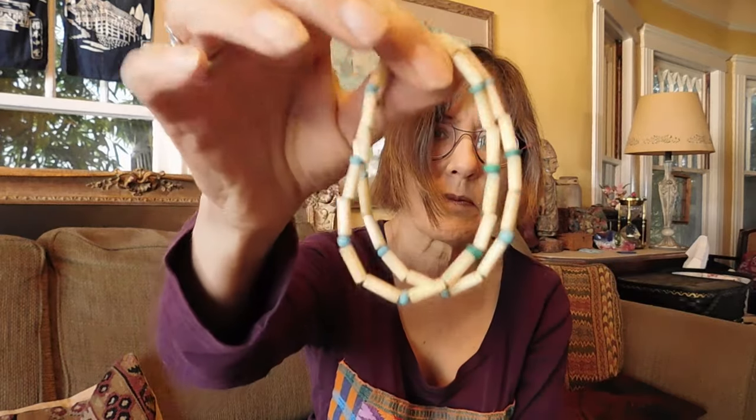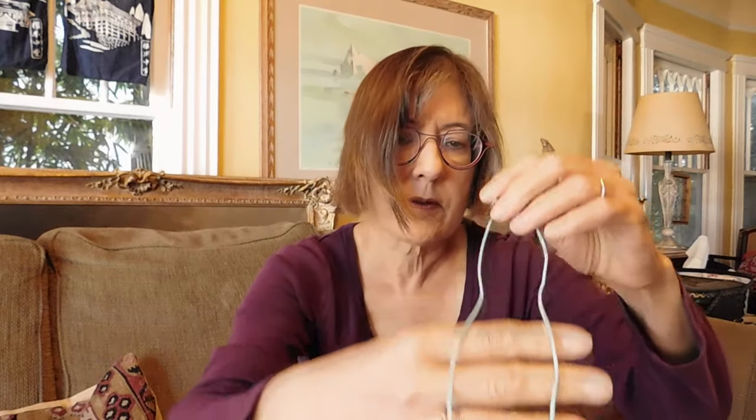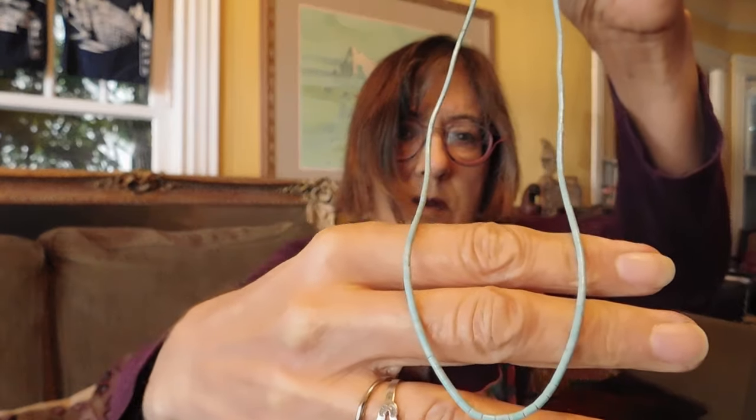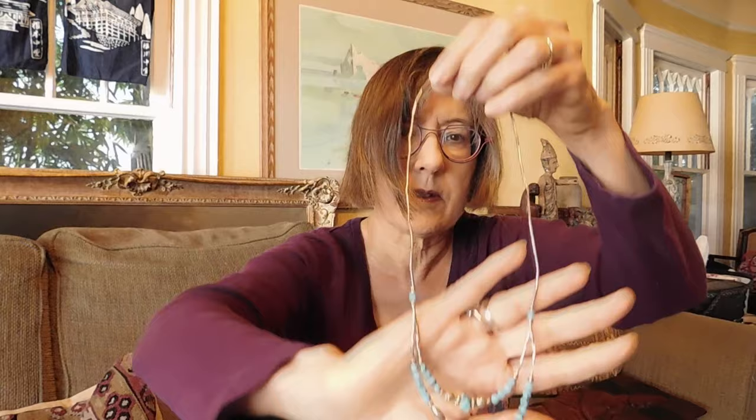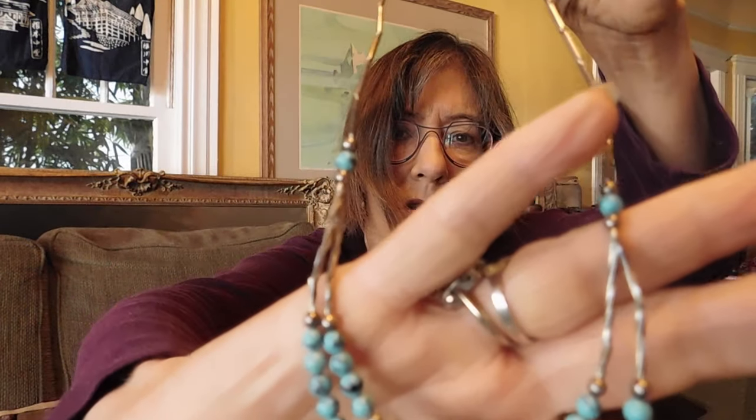This is a beaded bracelet — I believe it's turquoise and bone. This is a nice turquoise tube bead necklace — oh, that's pretty. Another little bracelet with silver beads — needs some shining up, pretty though. I'm going to put probably some of these little chain bracelets all together. This is a turquoise bead necklace with liquid silver beads.